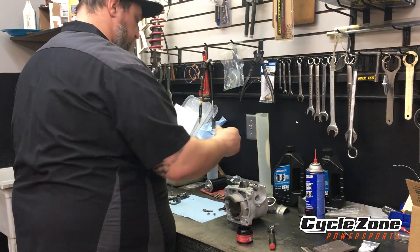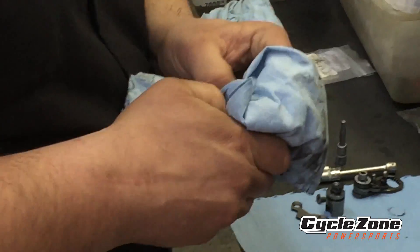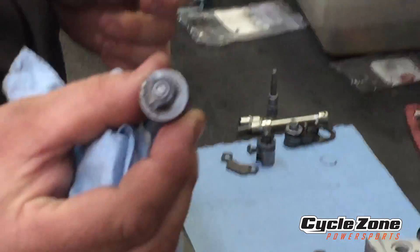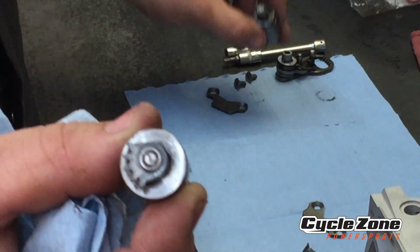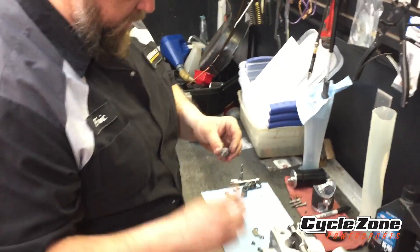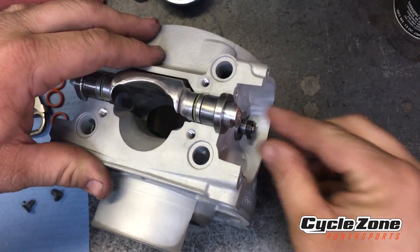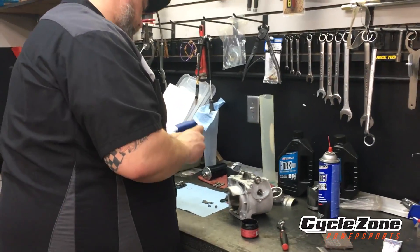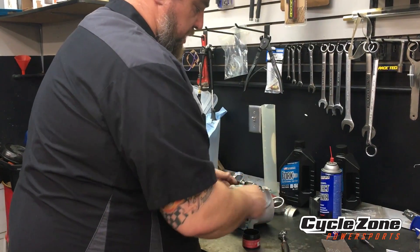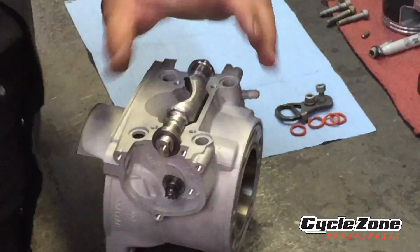Get that in there and make sure that part moves freely. Then what we're going to do after that is start installing these side valves. If they're carboned up, get all your carbon off of them. They do matter if it goes on the left or right side — this one has an L stamped in it for the left side, and the right side one doesn't have anything. Put a little grease on that O-ring and slide it in here.